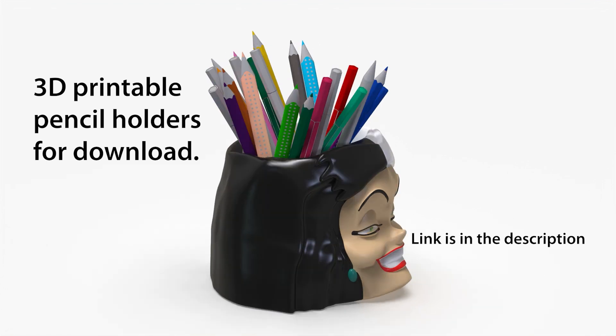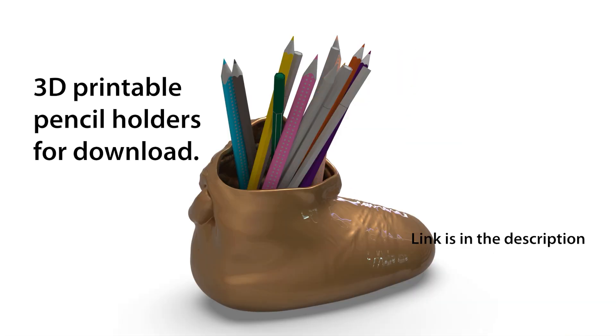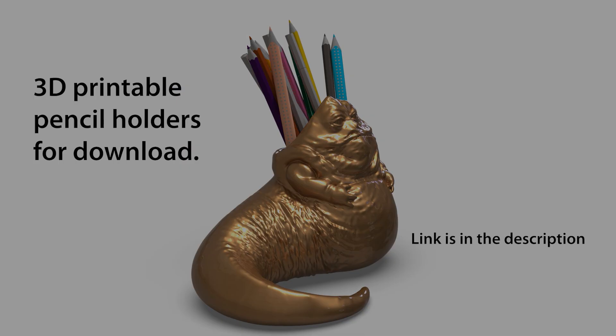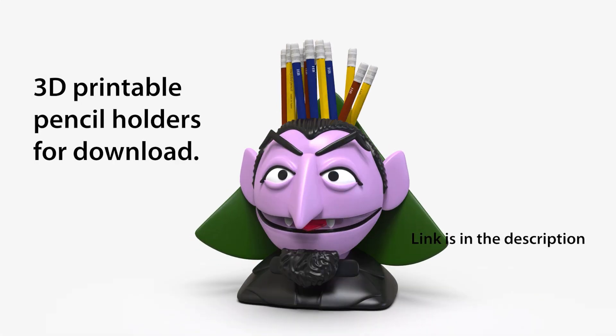Add a playful element to your workspace, encourage creativity and organization, and give a unique and thoughtful present. Download your favorite character today and start printing your own personalized pen holder.